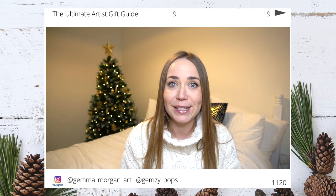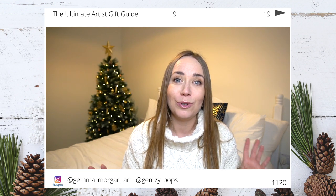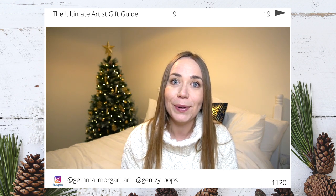Make sure you subscribe so you never miss any of my videos. I have got lots of wintery videos and also lots of festive videos coming up, so make sure you subscribe so you don't miss out on those ones.